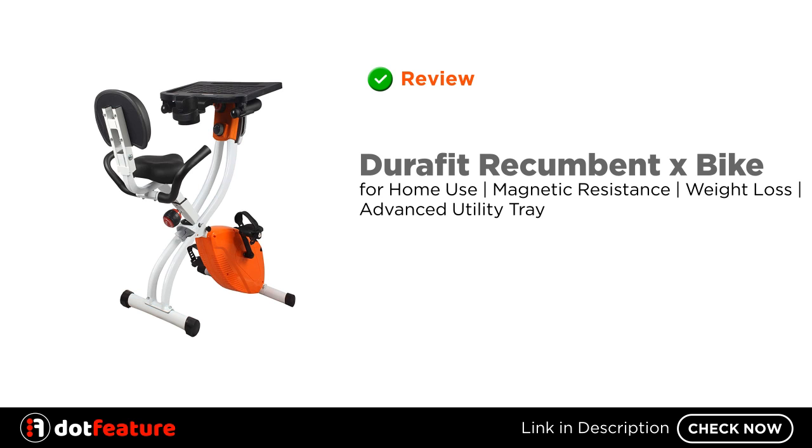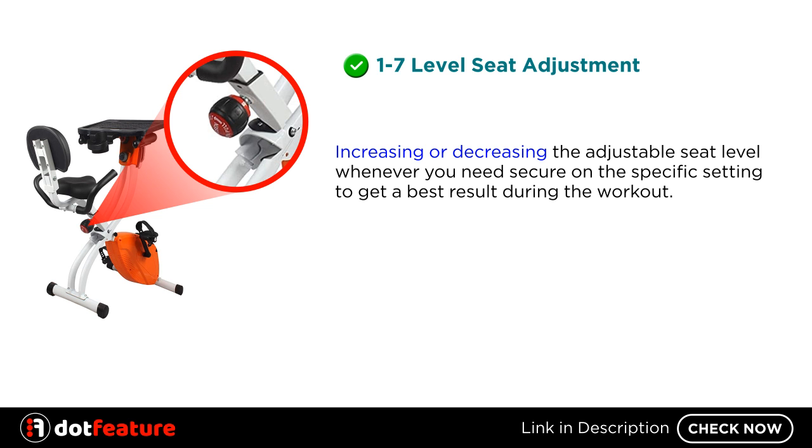Hey, I am going to review the Durafit Recumbentex Bike for Home Use, Magnetic Resistance, Weight Loss, Advanced Utility Tray. It features 1-7 level seat adjustment — increasing or decreasing the adjustable seat level whenever you need, secure on the specific setting to get the best result during the workout.